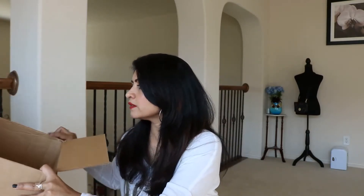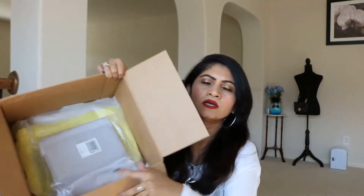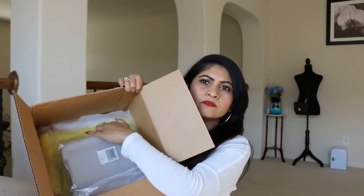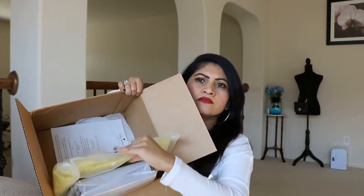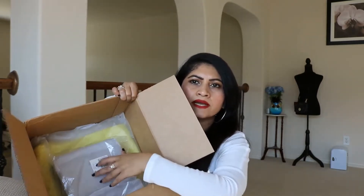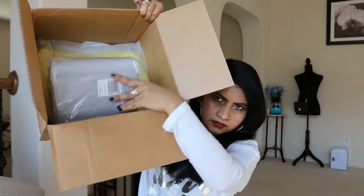This one came in the same box - I got it at the same time, but I'm unboxing it separately like I told you guys. Also, there is a surprise: when I got two of them, there was a surprise tote that they were including with it. So I'll show you that tote along with this handbag.